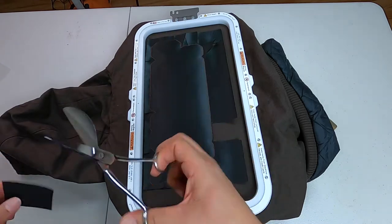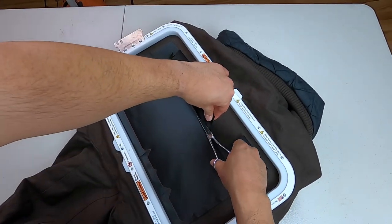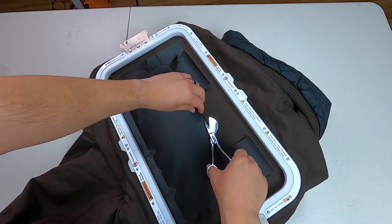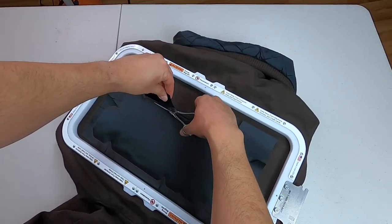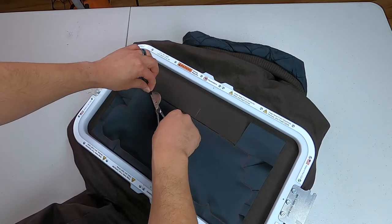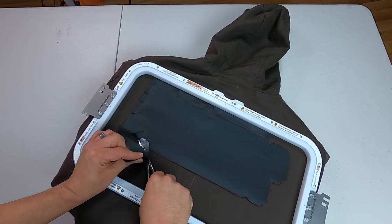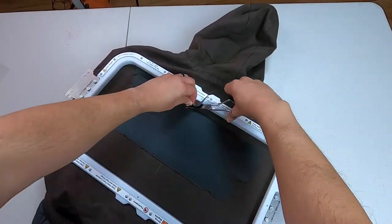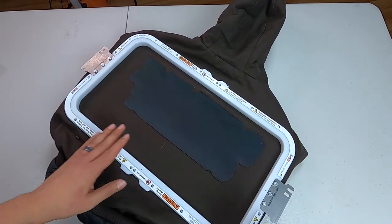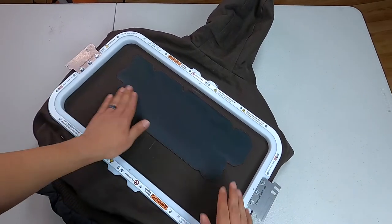I'm using appliqué scissors — as long as I have the flat part down behind the twill, I know I'm not cutting my bottom portion. It gives you extra confidence so you can just cut, cut, cut. These scissors are very sharp — highly recommend them for anybody doing any type of appliqué work. That's really the time-consuming cut part done, because the bottom YouTube is just a regular square with no issues. Let's put this back and continue embroidering.